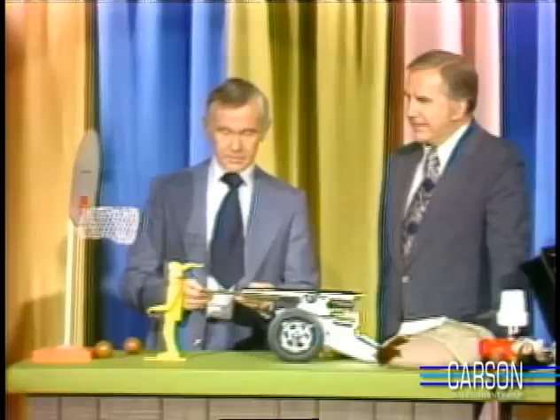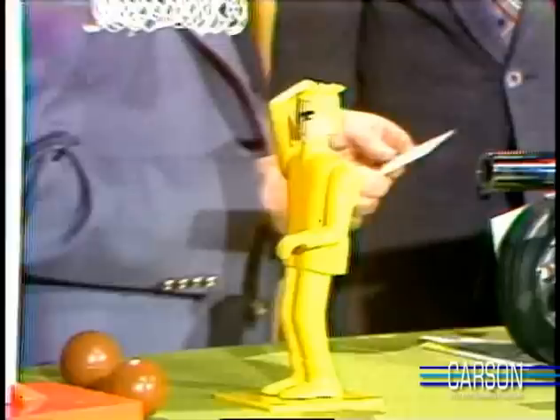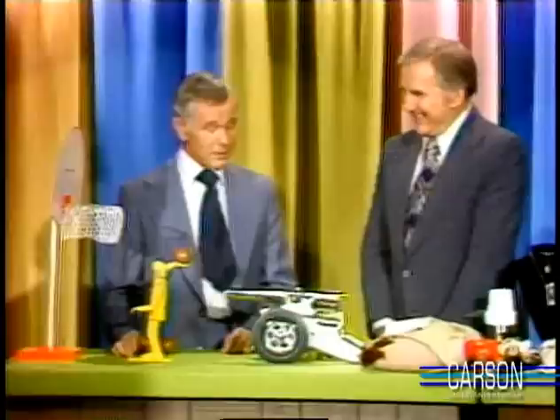Super Jock Sports Action Figures. Super Jock, that's the name of it. This is Super Touch Basketball Player. This is made by the Schaefer Manufacturing Company. Its suggested retail price is $10. And the way this works, you put the ball in the basketball player's hand. And here you have a simulated backboard and a little net.